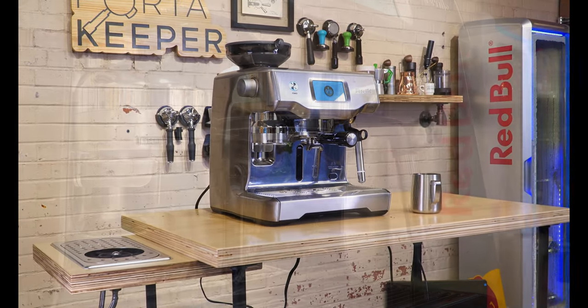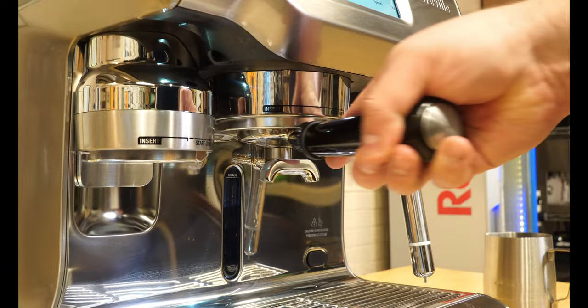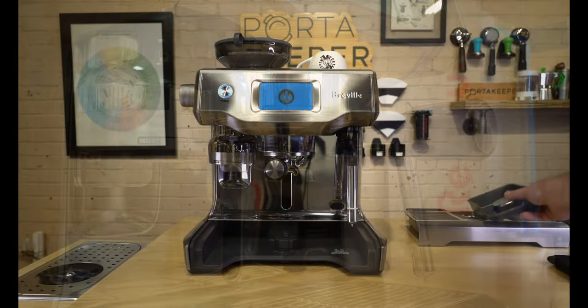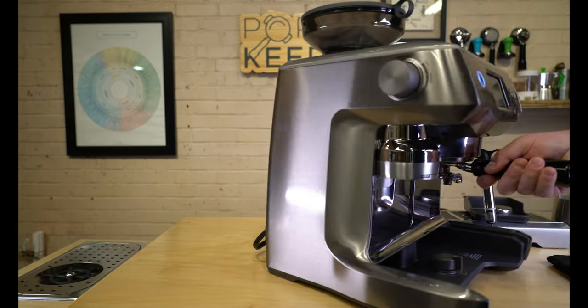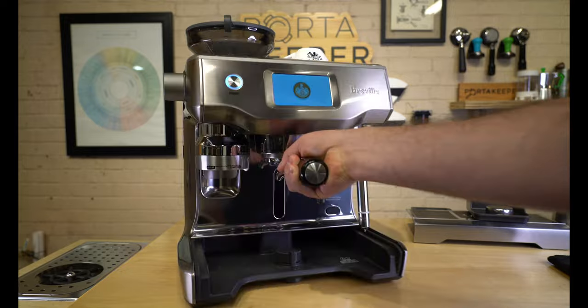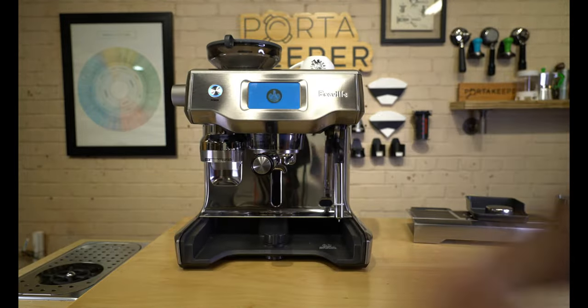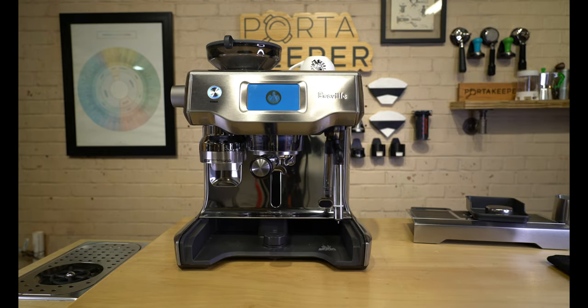It weighs just over 35 pounds, which is great for stability — especially when inserting and removing your portafilter, as that's when your machine would be most prone to move. But there is a hidden feature underneath the drip tray which allows you to engage caster wheels. This lets you pull the machine away from the wall, making it easy to clean underneath, rinse your water tank, change your water filter, and so on. I found this to be fantastic and wish more machines had a feature like this.